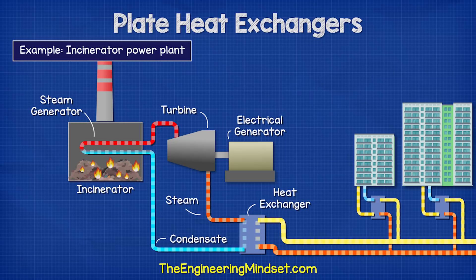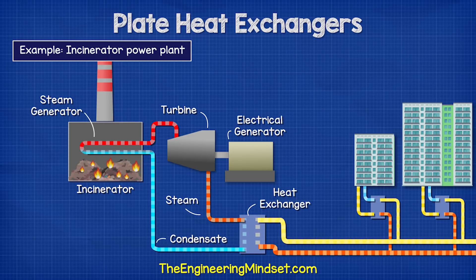These heat exchangers are very common for heating and cooling. For example, an incinerator power plant burns household waste to generate heat. This creates steam, which drives a turbine and generates electricity. The waste thermal energy then passes through a plate heat exchanger to heat a district heating network, and other buildings will then connect to this heat network also via a plate heat exchanger to supply their own heating demands, instead of them operating their own individual boiler.